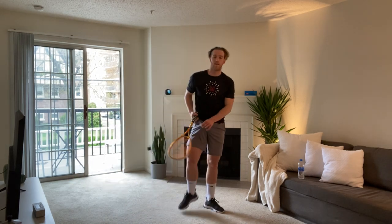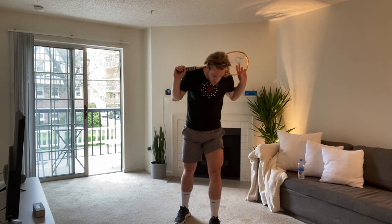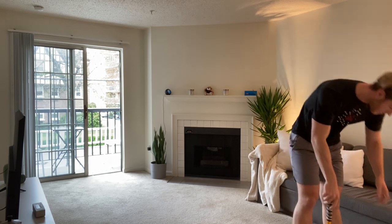Squat jumps is next, with the racket over the head or behind your shoulders. We're going to go in three, two, one, let's get it. Drive up. If you're doing it inside, it might be sensible to have the racket over your shoulders. If you're going outside, you can get that racket way above your head — unless you've got small ceilings. Ten seconds, come on Oli, push it out. Five seconds, push it out. Two, one. Good job, guys. Take 20 seconds rest.